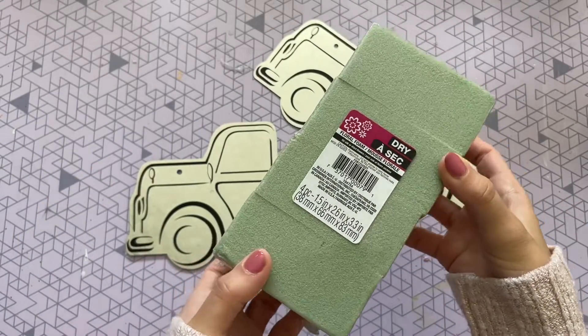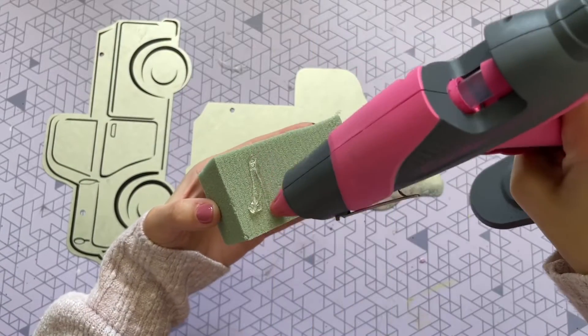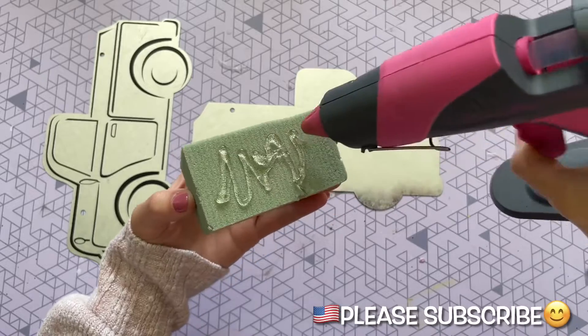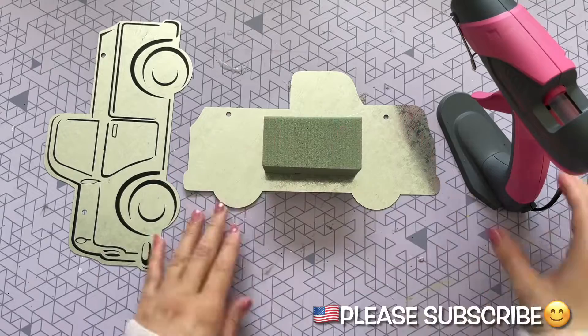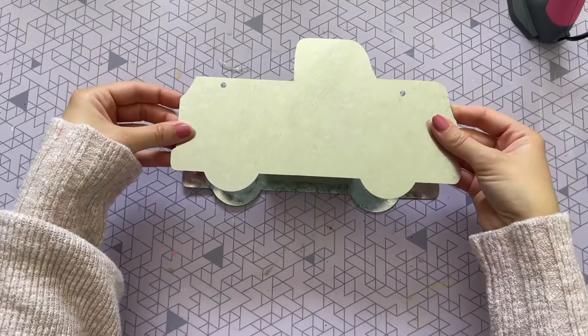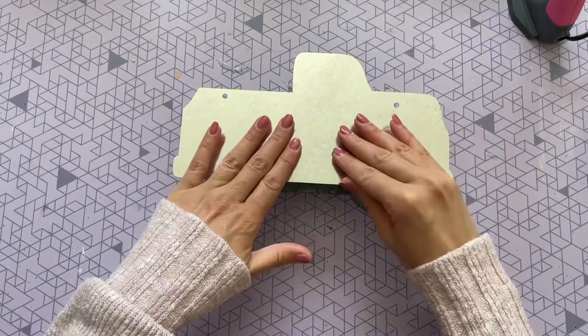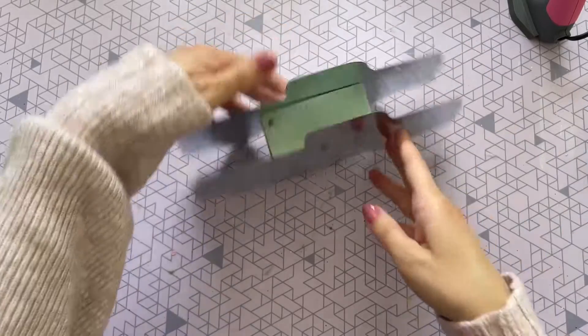I'm also going to be using one of these foam floral blocks from the floral section at the Dollar Tree. I just cut one of them in half to make it a little bit smaller, and I'm going to be adding it to one of my trucks with some hot glue. Then I'm going to put some more hot glue on top and add my second truck, so this truck can stand up all on its own and gives it a bit of a 3D look.